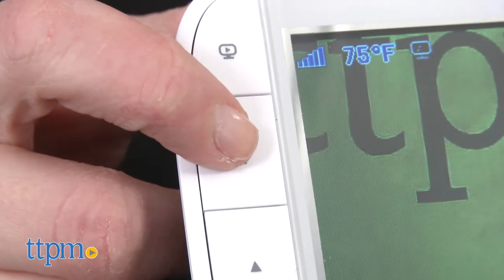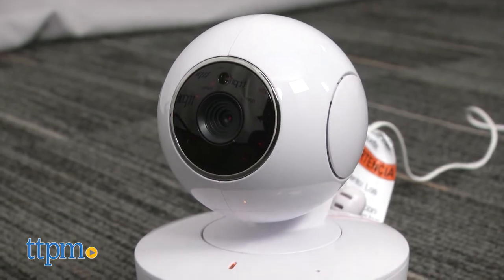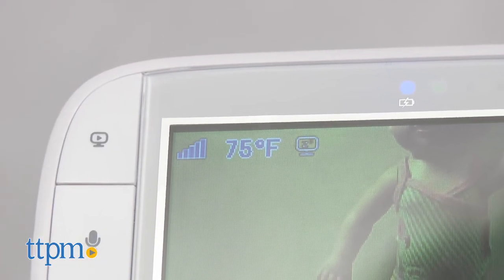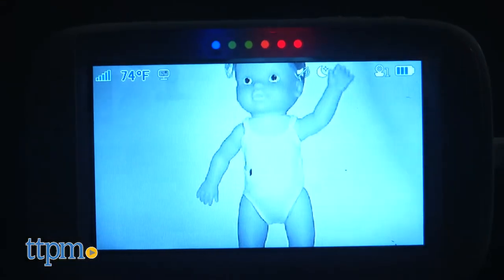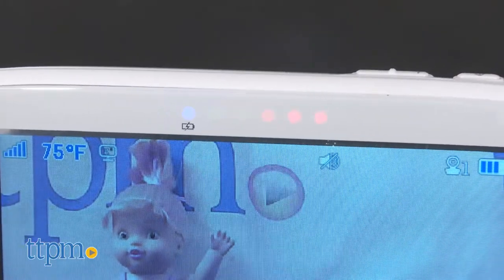You can also use the talk button on the parent unit to talk to your baby without having to enter the nursery. The parent unit screen will also tell you the temperature in baby's room, convert to infrared night vision when it's dark, and light up the LED sound level indicator for a visual sound alert.